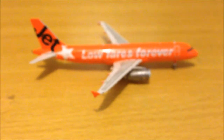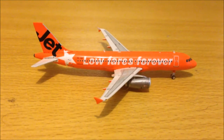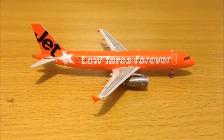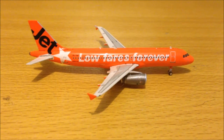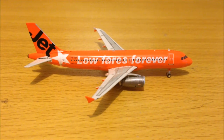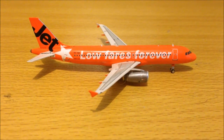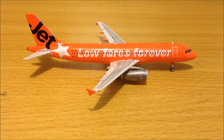Why I got it: I need Jetstar models for my collection, for my domestic routes, for my airport — when I eventually make an airport. I'm not really that fond of the airline, I'm not very fond of Jetstar.